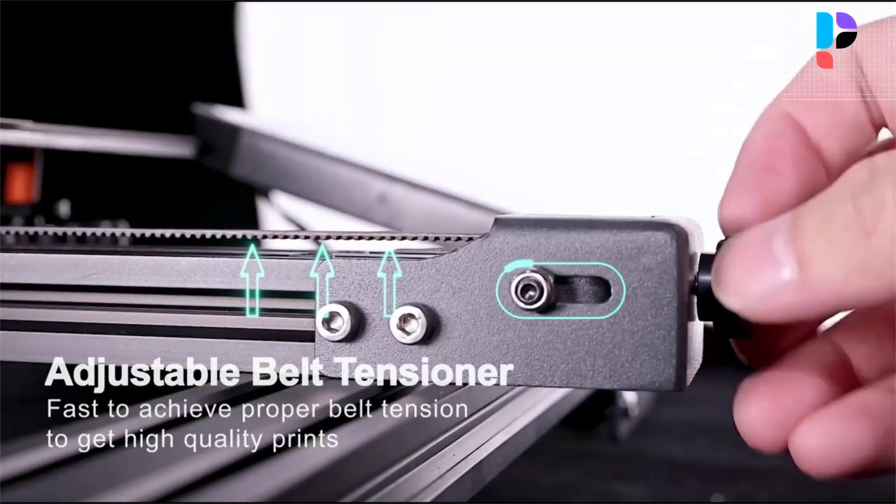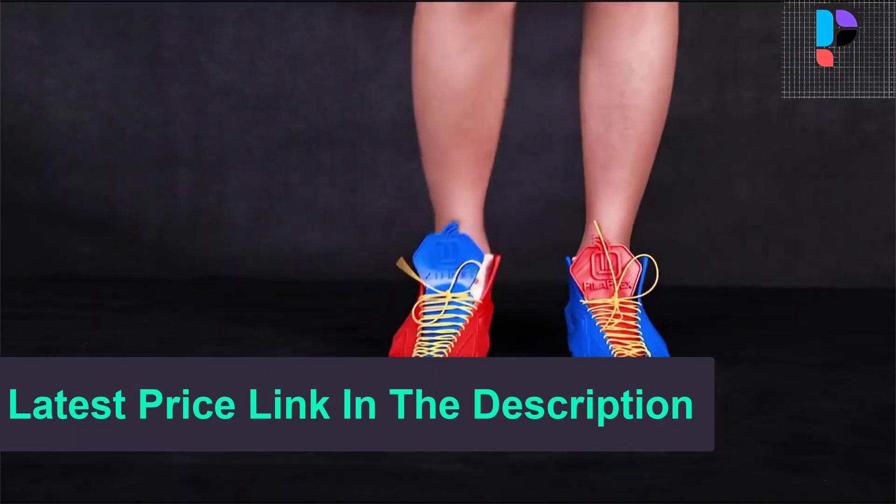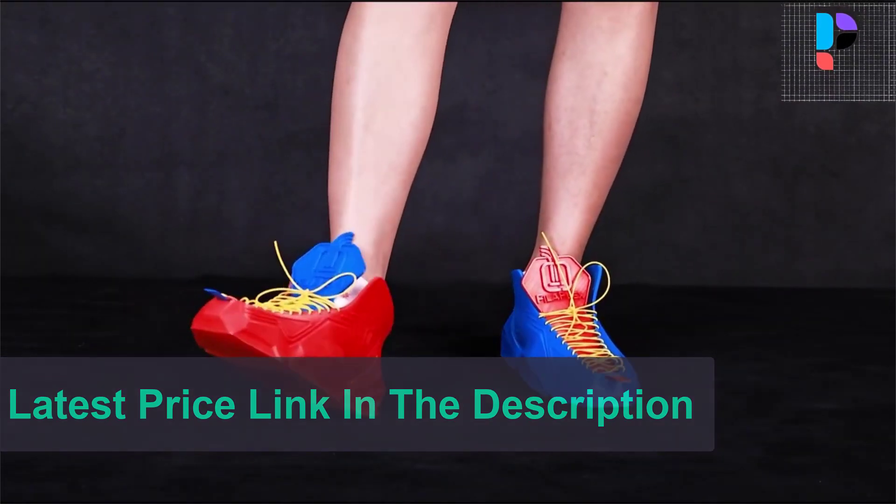The upgraded 32-bit TMC 2209 silent board supports up to 7 additional drivers, providing more functions, more stability, and super quiet operation. The filament protector will remind you to change the filament when needed.